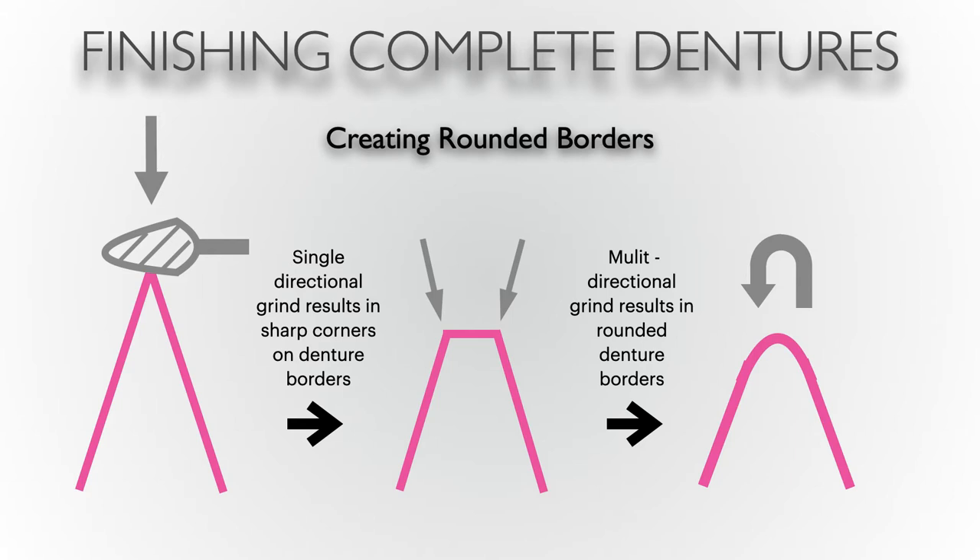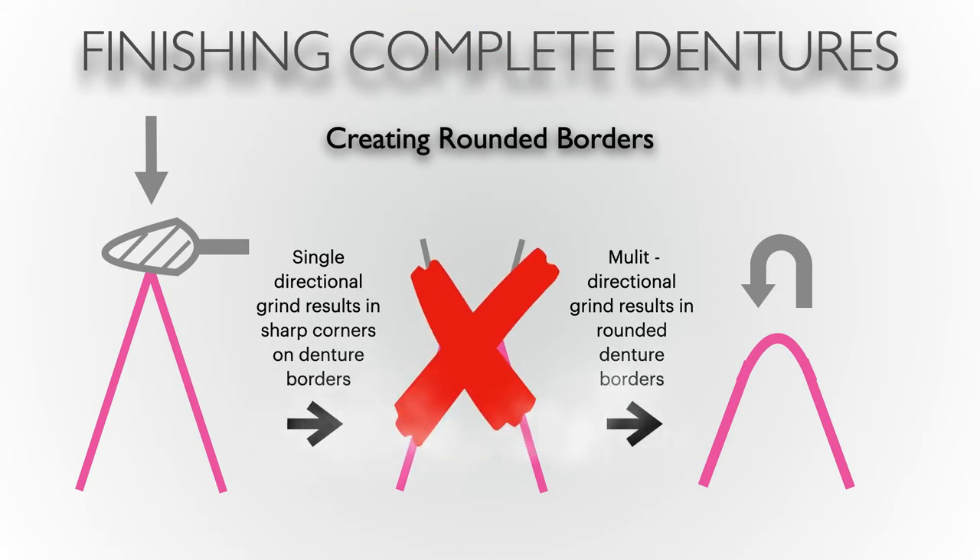With that said, this needs to be done with care — you can still reduce the border if you're applying too much pressure. The average thickness of borders, unless you're compensating for lip support, is around three millimeters. If you're worried about sharpness, my advice is to always run your finger around the border. If it's sharp to your finger, the tissues in the mouth are hypersensitive compared to the skin on your fingers. Some people say oral pain is probably the worst type of pain, so if it is sharp to your finger, the patient will find severe discomfort.